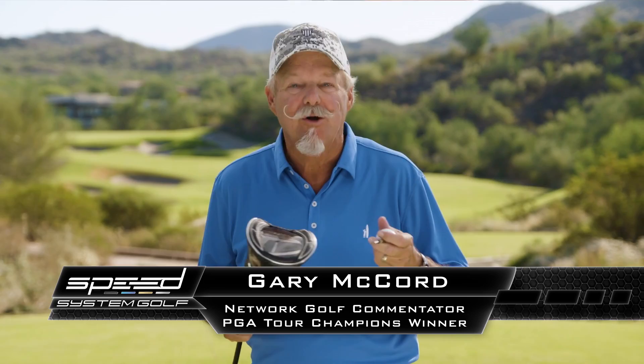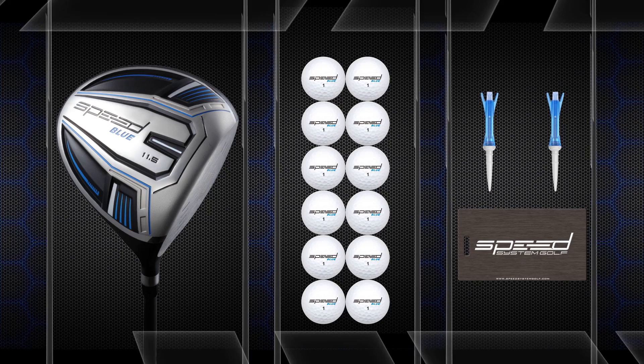Hey, check this out. I've got a proven new way for you to hit your drives longer, way longer. It's all about more speed, more than a driver, more than a ball-to-system. It's easy, it's legal, and it's been designed just for you.